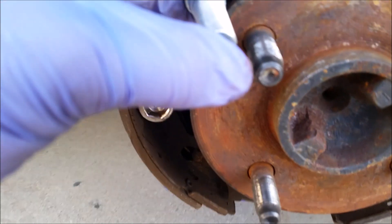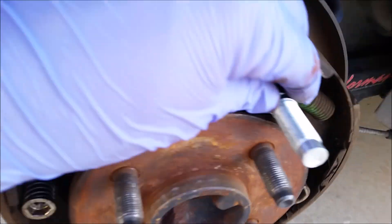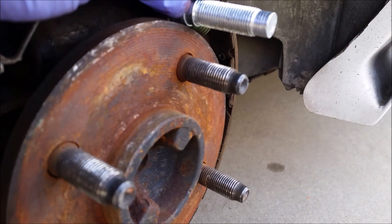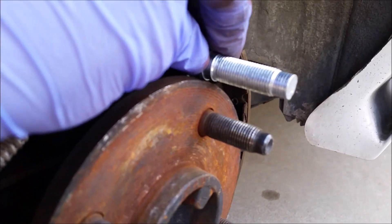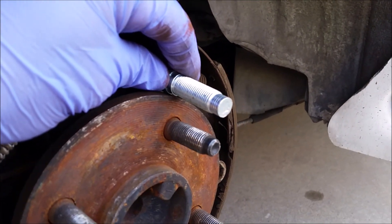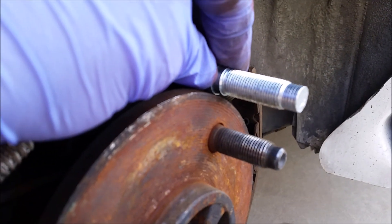Check this out — look how much longer it is. It's not that much longer, but just a little longer than the stock one. The product number I'm going to put up on the screen right now for you guys. Just a little longer.